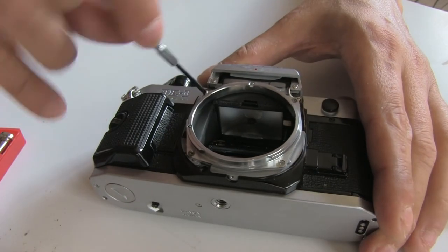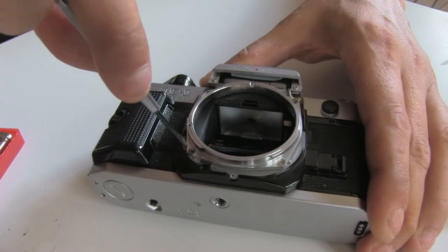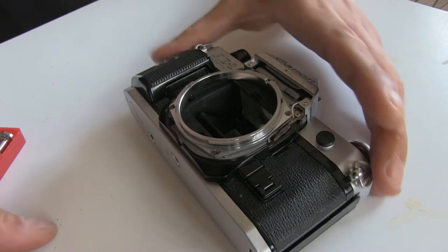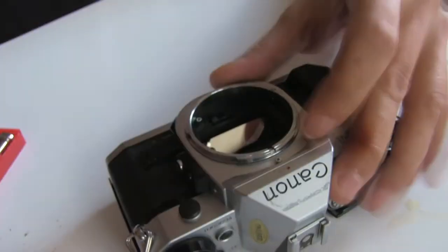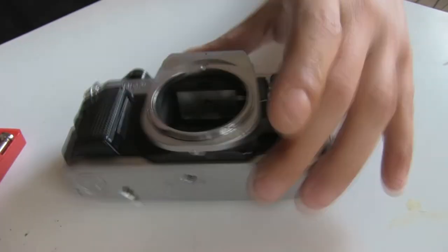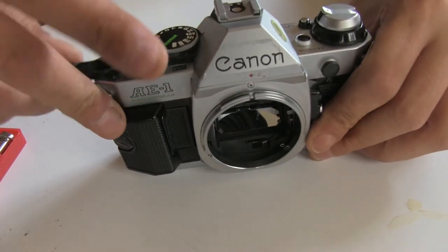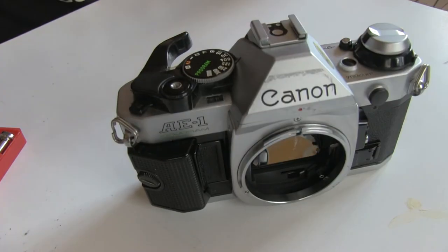The last thing I want to do is put back the screw. I'm just checking that the other screws are good and tight. Let's put back the bezel and there we go. Perfect — it's fixed and this is it. This camera has other issues like the light seals — they're broken down, so we're gonna fix that in another video, but the squeal is now gone.